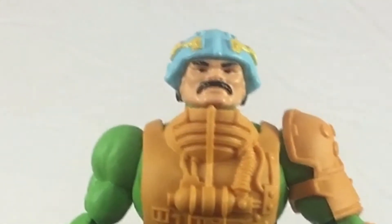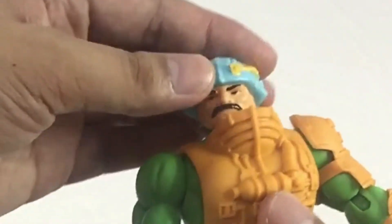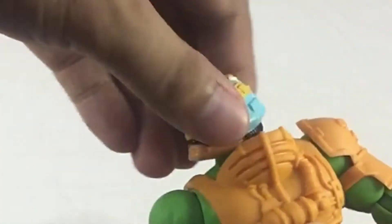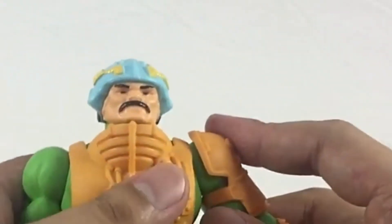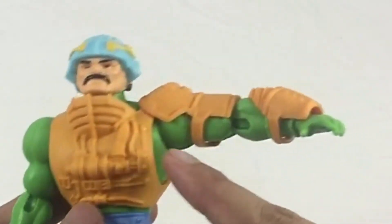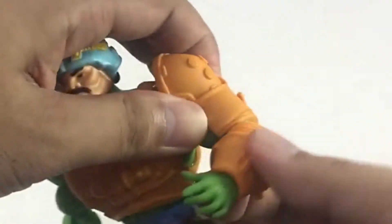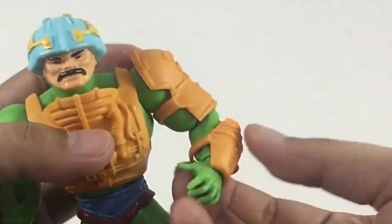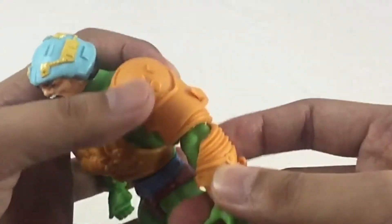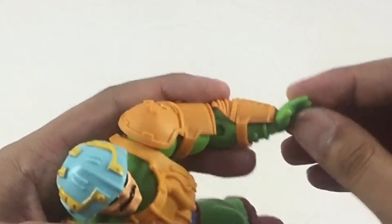For Man-At-Arms' articulation, it's basically the same as the other Origins figures. You have a ball joint at the shoulder — you can spin around 360 degrees, go up and down. It also has a hinge at the elbows so it can go up without hindering articulation. You can spin it around nicely. At the elbow it's a single-joint hinge that also swivels. At the wrist he has a hinge to go up and down, plus a swivel.